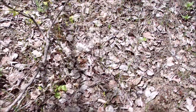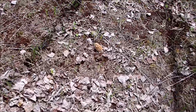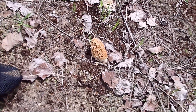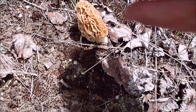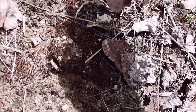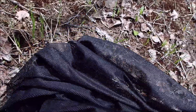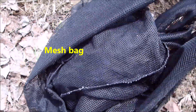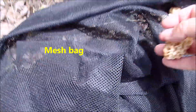I found another one over here, and what I'm going to do is the same process — just pinch them off right at the bottom. Blow as many spores as I can out. I have a mesh bag; I put them in here hoping that the spores will drop out and go on the ground in other places.